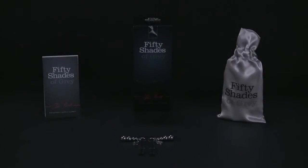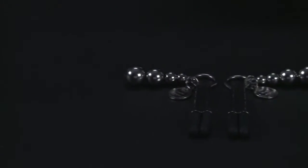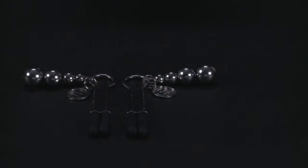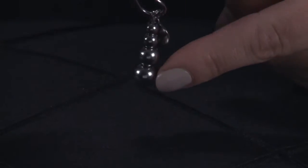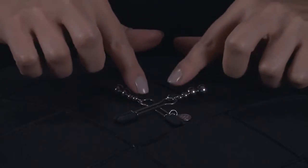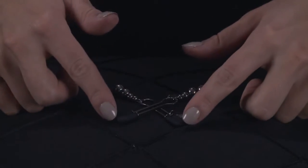These are the Fifty Shades of Grey The Pinch Adjustable Nipple Clamps. Intensely arousing, these adjustable nipple clamps deliver a delicious pinch. Adorned with beautiful beads and silicon tips, they're a thrilling way to enhance bedroom bondage adventures.